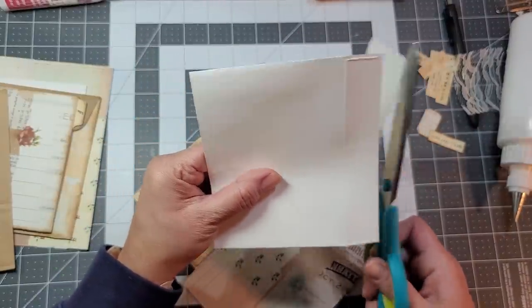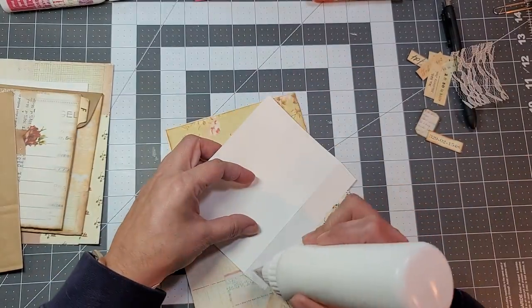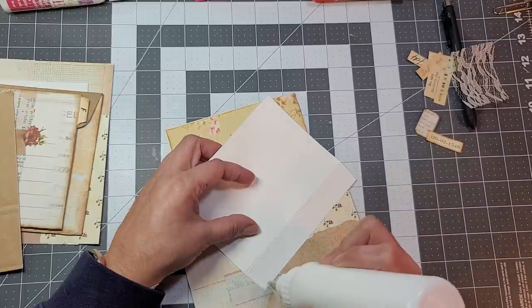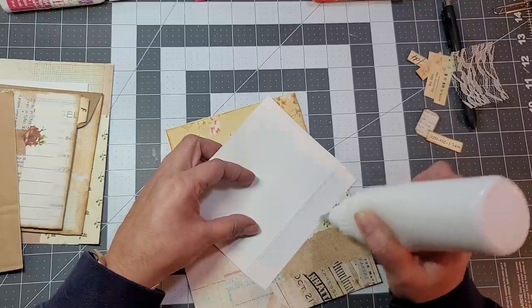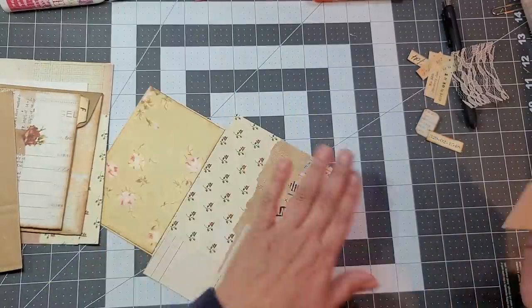I'm going to cut it with my scissors — it's going to get covered, so if I don't do a straight cut, that wasn't too bad. I didn't see the other envelopes that I used on the previous one.